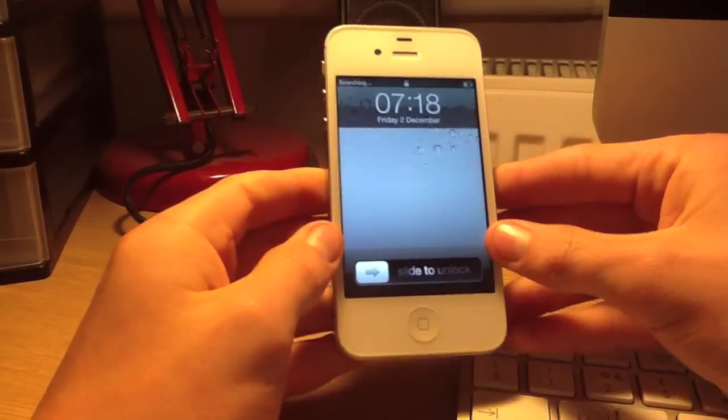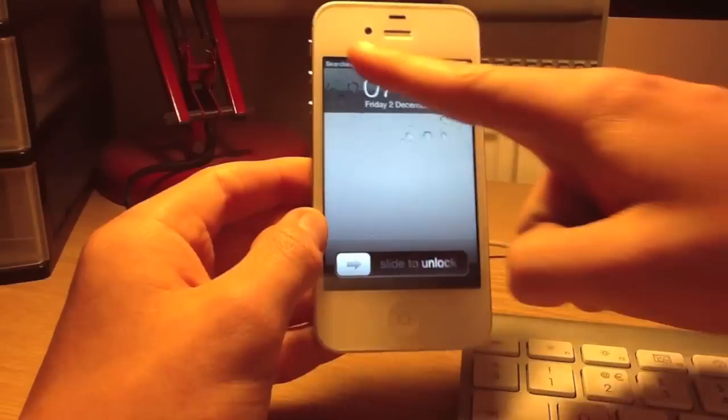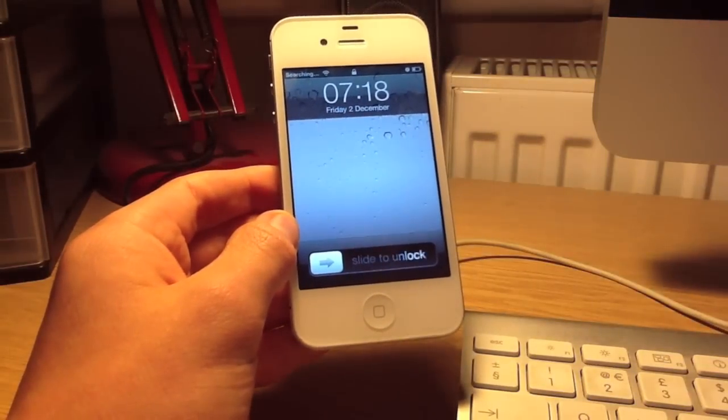It has completely rebuilt the phone altogether. Just wait for that to start, then connect your SIM card.